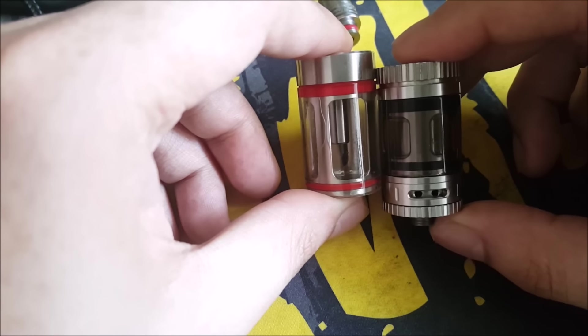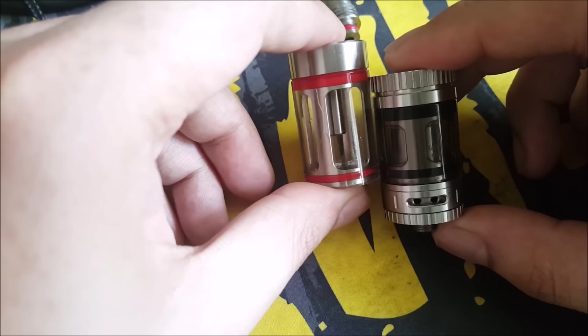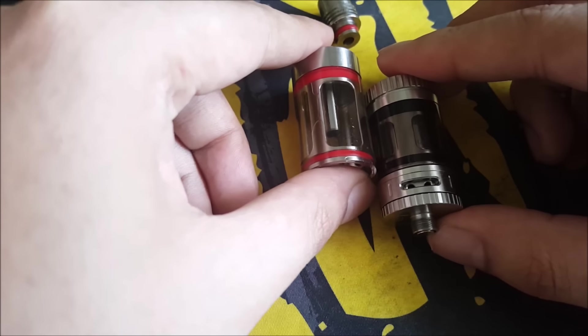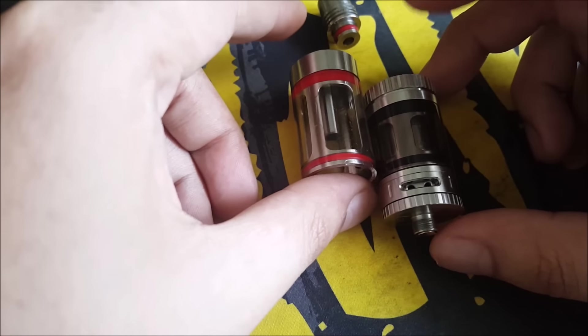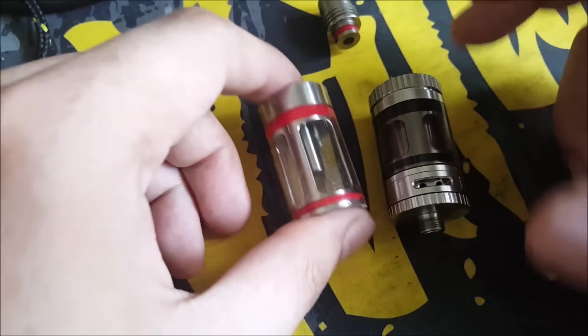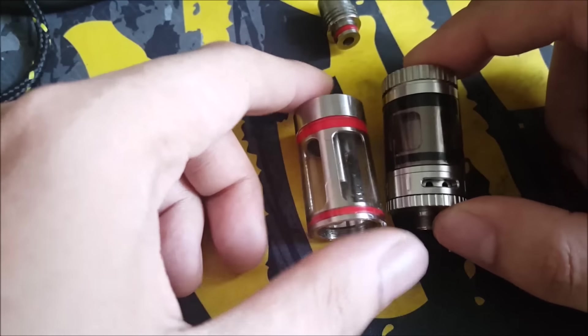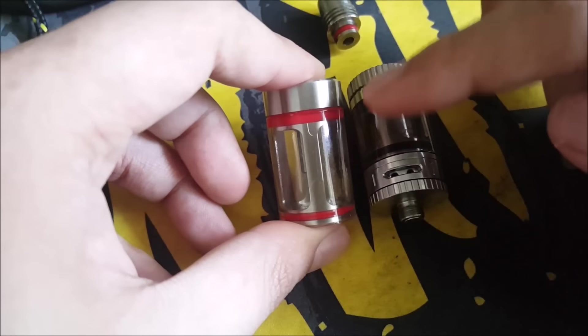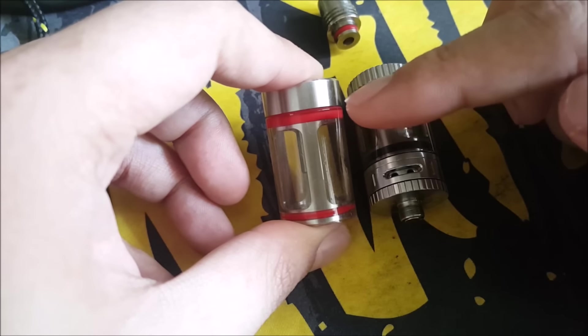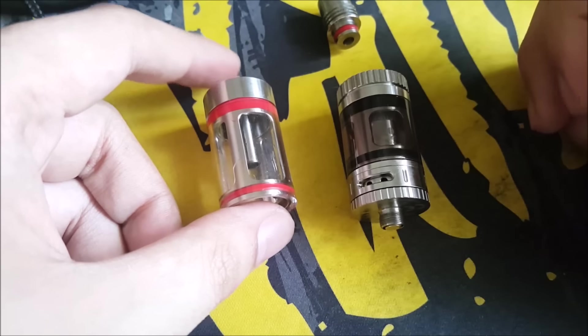You're cutting out about 10mm or so in height. With the original you can use around 3 to 4ml of juice, but with this one you can only use 1.5ml. So you do cut quite a bit of capacity, but the trade-off is the unique look and the smaller profile.